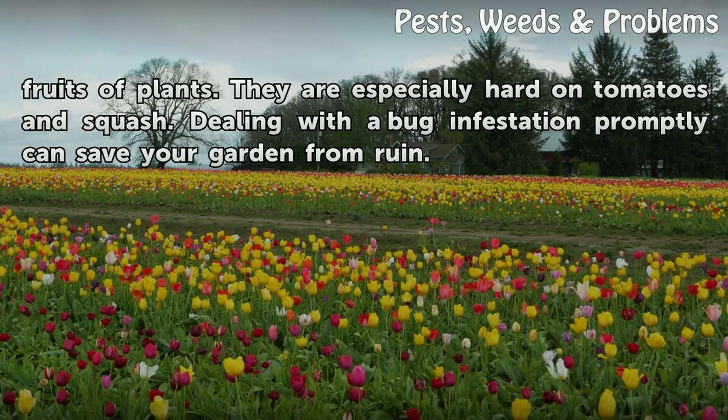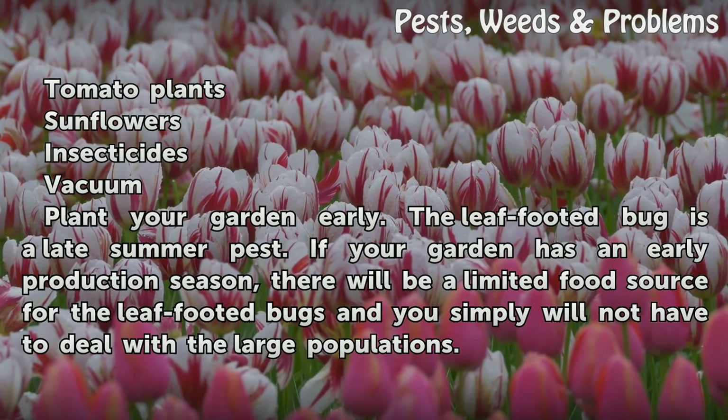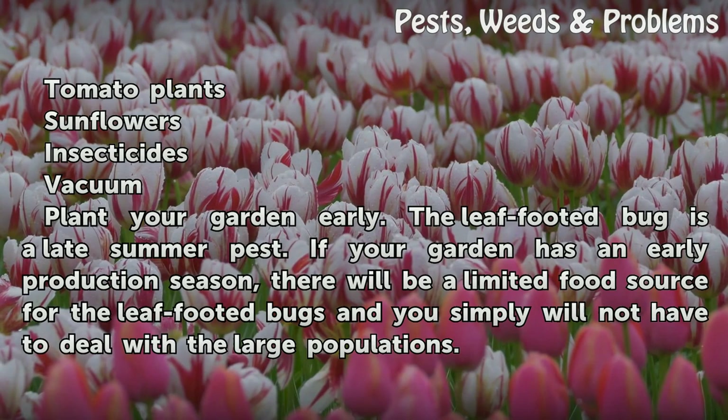Dealing with a bug infestation promptly can save your garden from ruin. Things you'll need: tomato plants, sunflowers, insecticides, and a vacuum.